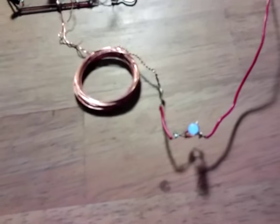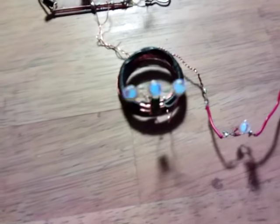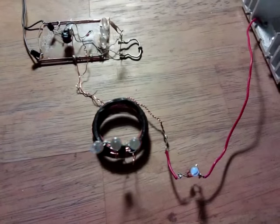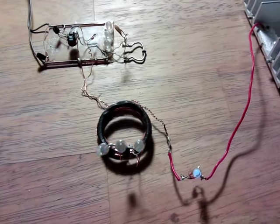The idea was to see whether it could be made into a wireless system — which it can — and also to run it with no 9V battery, instead coming through from the CFL. So there we are: no battery needed and wireless output.